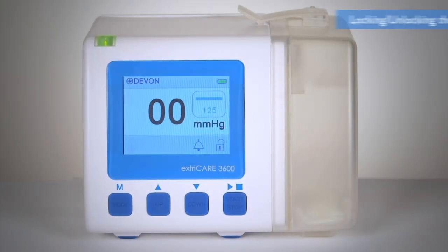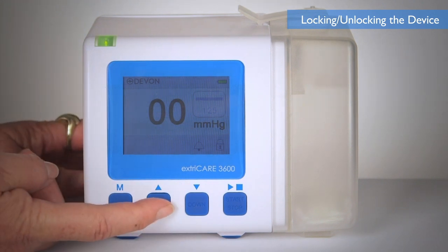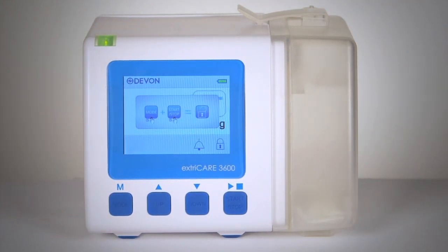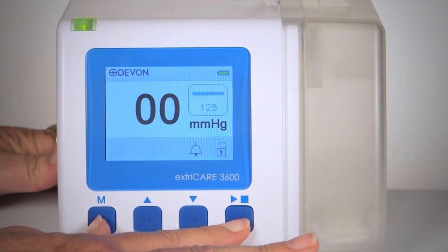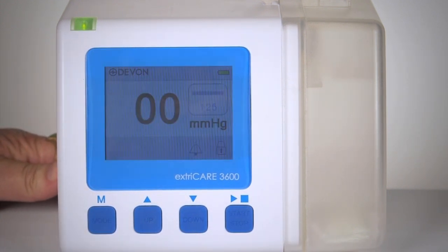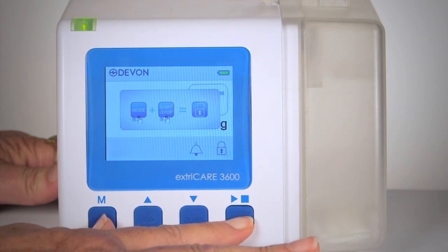The ExtraCare 3600 pump will automatically lock if the device is inactive for 3 minutes. If this occurs, pressing the buttons will illuminate the screen, but the settings will not change. To manually lock the device, press and hold the mode and start-stop buttons for 2 seconds. To unlock the device, press and hold the mode and start-stop buttons for 2 seconds.